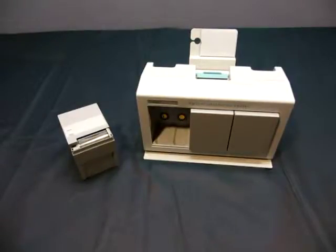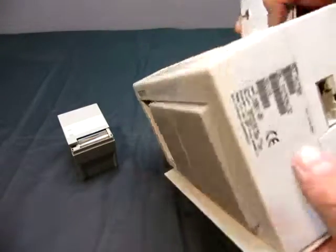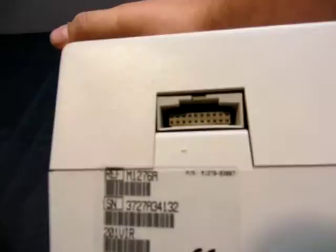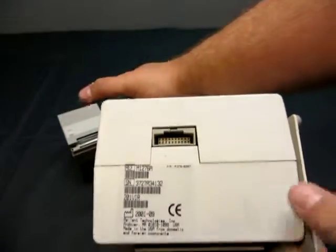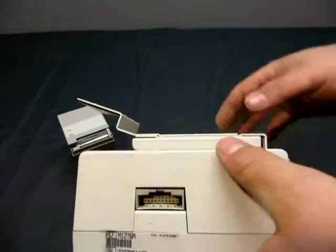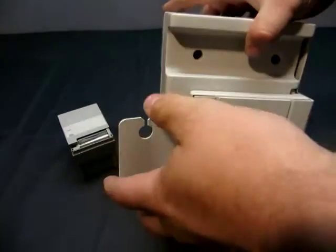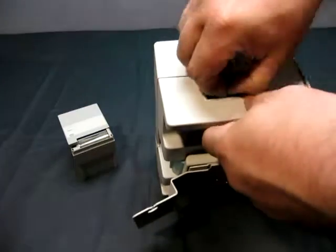Up for auction we have an Agilent Information Center with module. It is an M1276A and it looks like that's a power control or something. It looks like it's got a mounting bracket on it. There's something here too, so maybe that's the power core.